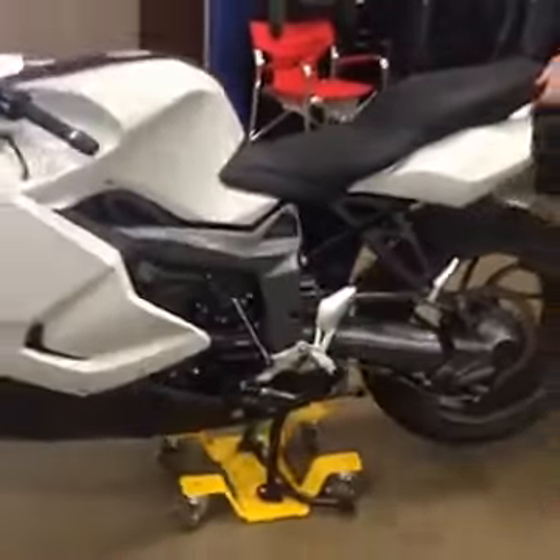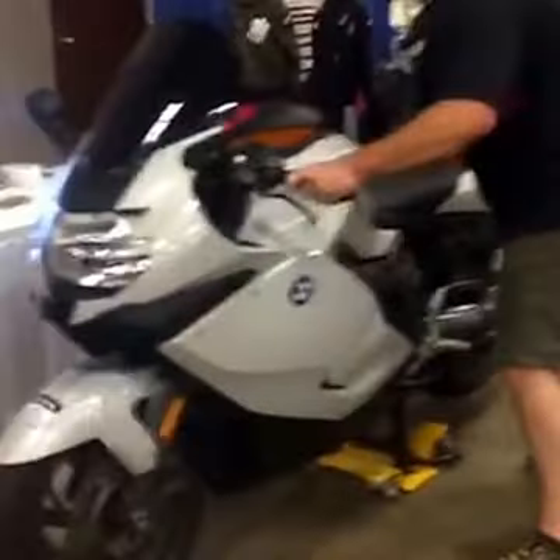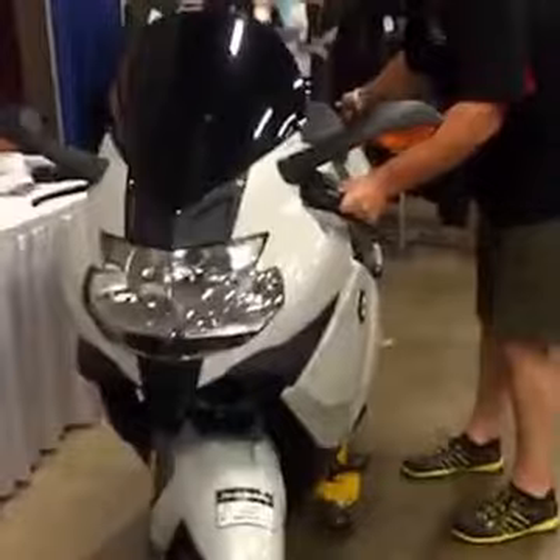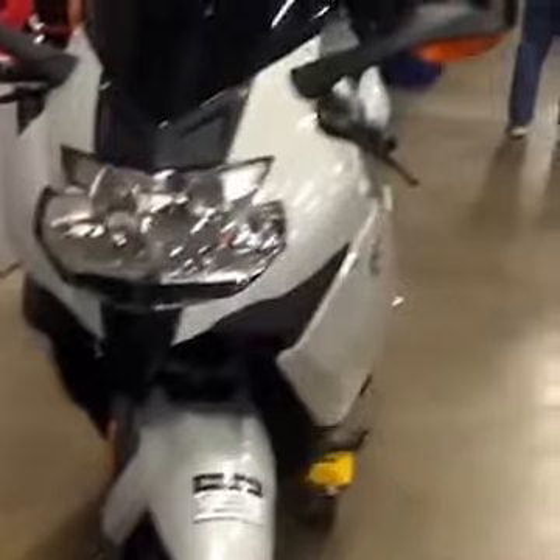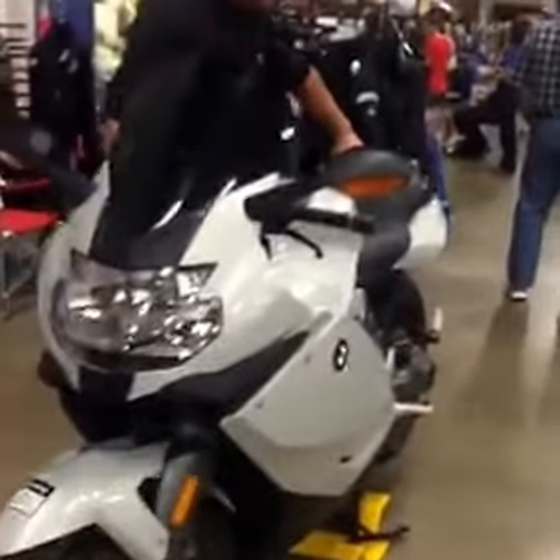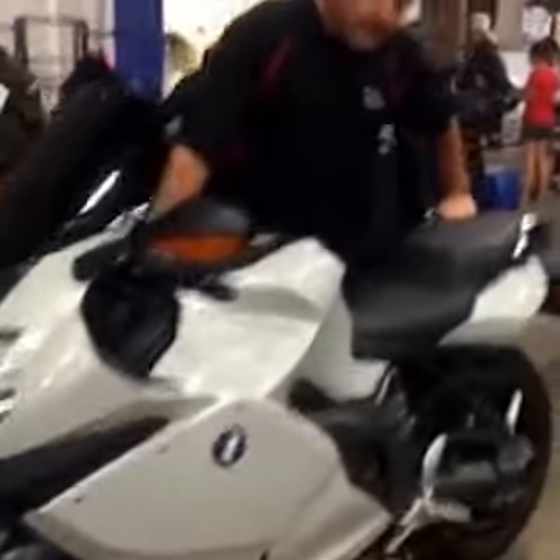Now once on the center stand, the bike is mobile, moved around, and parked in whatever manner you need it to be. And that is the parking move from LegalSpeeding. Thanks. That is probably the best thing that I have seen here at DOS Rally 2016. We'll see everybody next year.